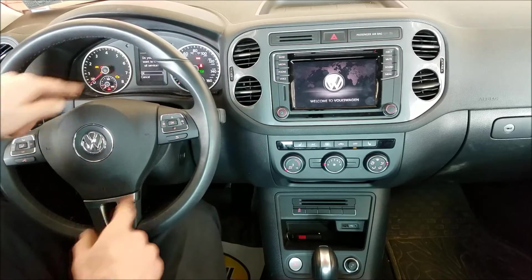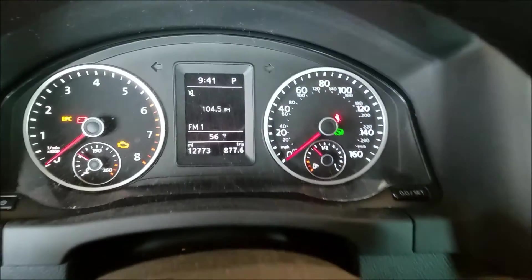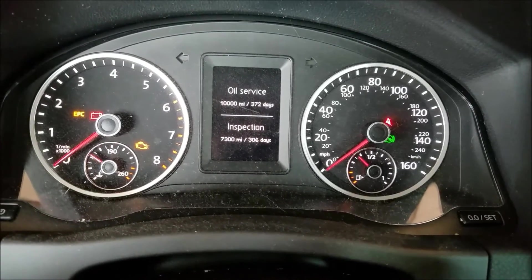Up here, it'll say: do you really want to reset service? You hit OK. Boom, service is set. Then with this button, if we scroll through, we can see — go down to service, hit OK — service is reset.